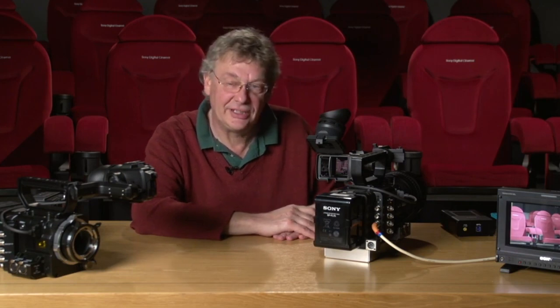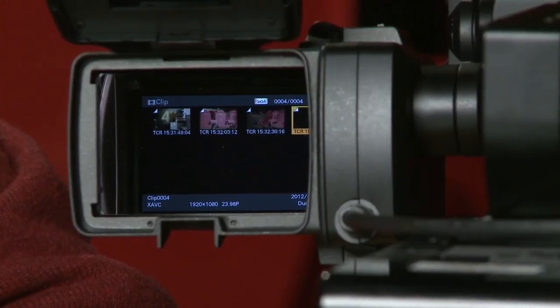We've changed the configuration to just shooting on the SxS card and recorded a few shots onto the Pro Plus card. We can see what we've been doing by just checking the thumbnail button — a very useful way of finding your clips, looking at them, and playing them back.